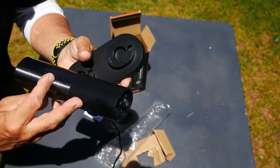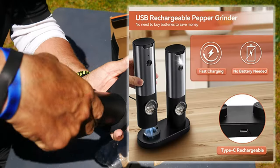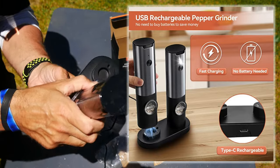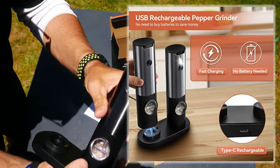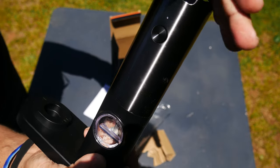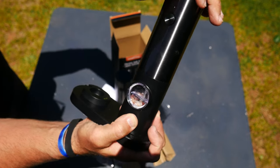You can see the charger base, and it charges through these two ports right here. When you drop the grinder on there, a little light will come on telling you that it is being charged. There's the light right there.